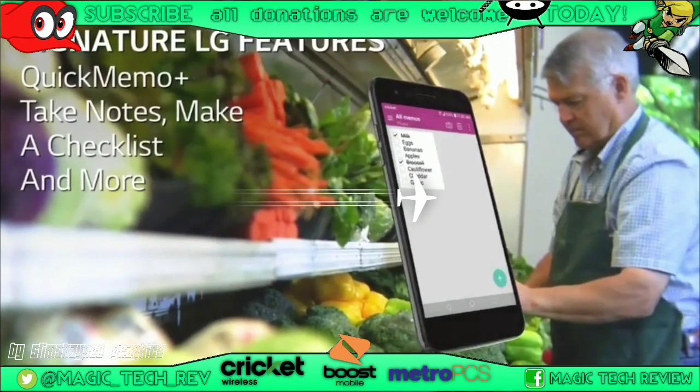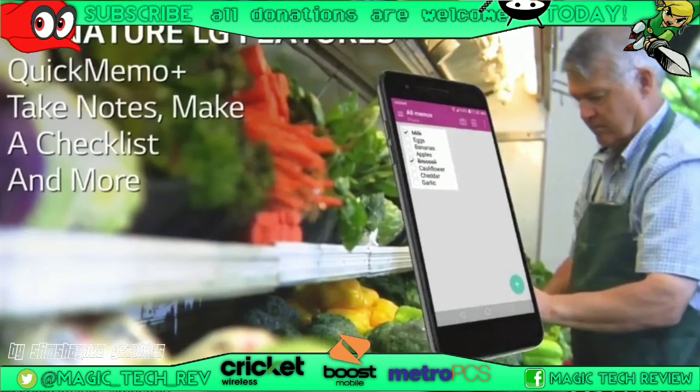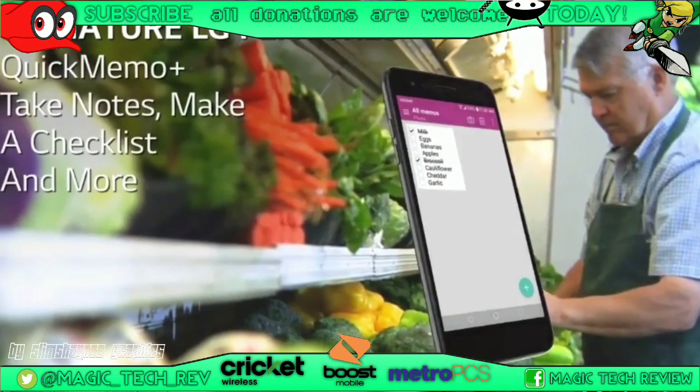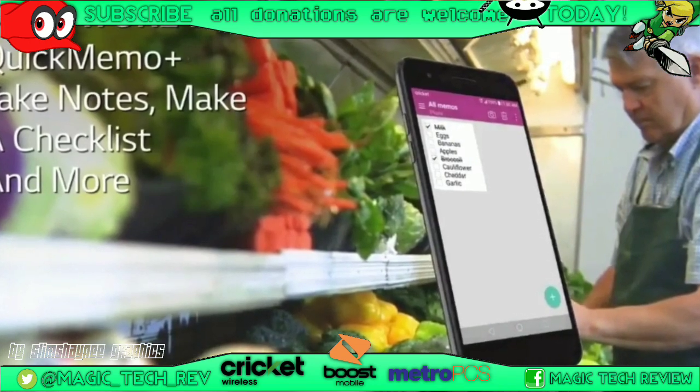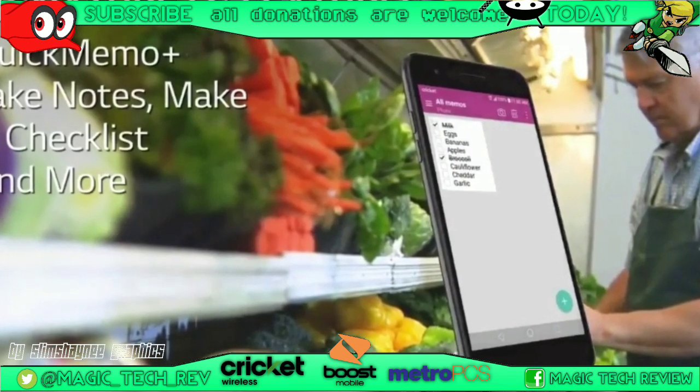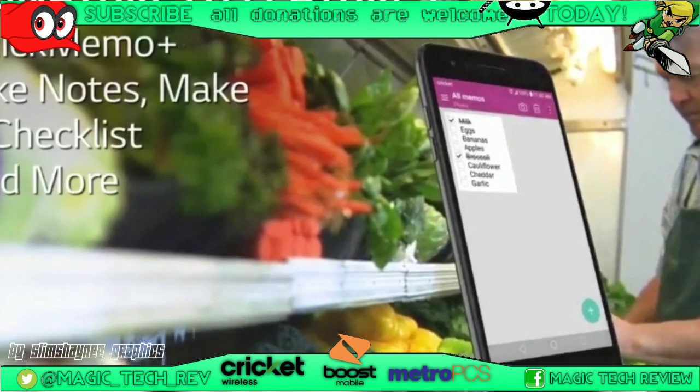Here's another feature — Quick Memo — take notes, make a checklist, and more, or you can just write on the screen. I don't know how relevant it is today, but it's always cool to have. They put it in every phone, so sometimes it makes the LG UI a little heavy, but you can make some trade-offs for some advantages.